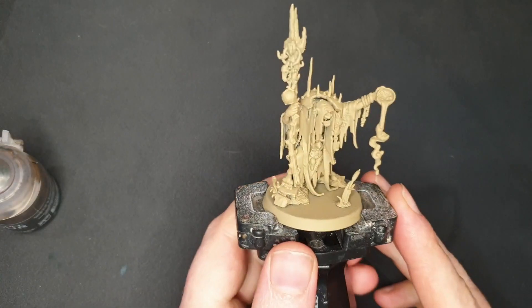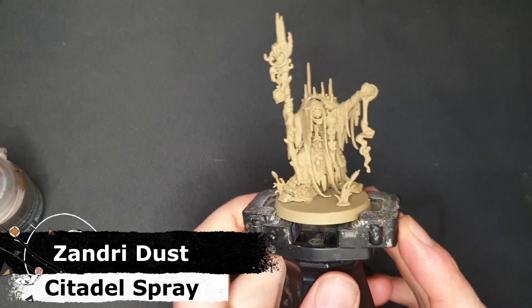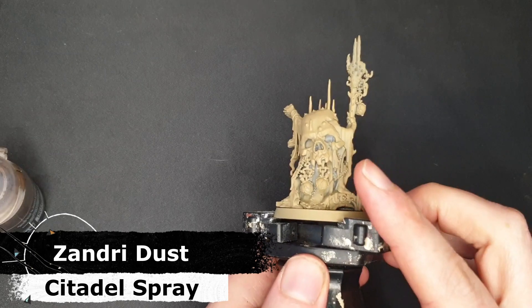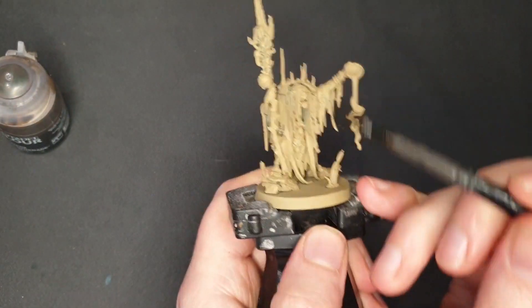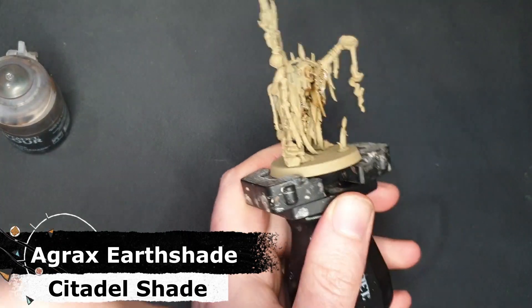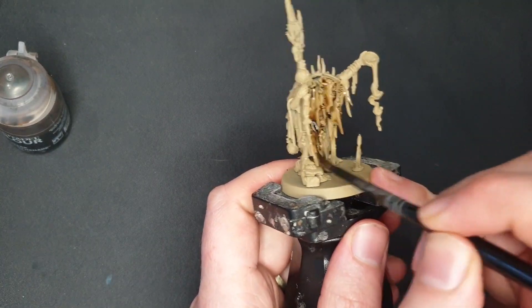The first step in painting the Swamp Caller Shaman is a Zandri Dust base coat or undercoat. I've used the Zandri Dust spray here. There might be a few places I didn't really reach, which isn't the end of the world, because the next step I'm going to take some Agrax Earthshade and literally slather this all over. I've got a fairly large brush and I'm just going to go around and get this in all of the crevices and just cover this entire model with Agrax Earthshade.